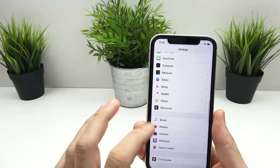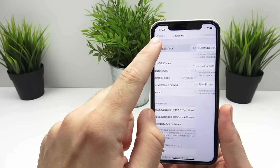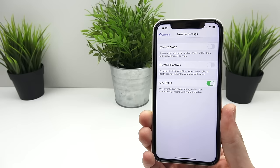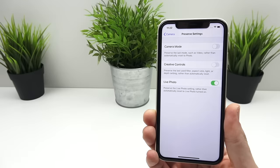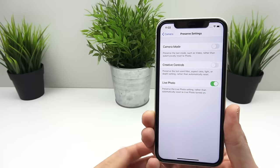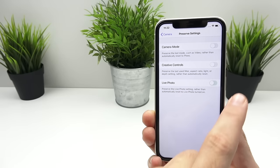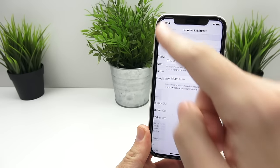If you're going to use this camera properly, the first thing you want to know is the settings. In preserve settings, these are things you don't want to switch all the time. If you want to preserve the last video mode, turn on camera mode so it doesn't reset back to photo mode every time you reopen the camera. You can also turn on creative controls to preserve the last filter and aspect ratio. A lot of people will benefit from turning off live photo so it doesn't take live photos when you don't want it to.